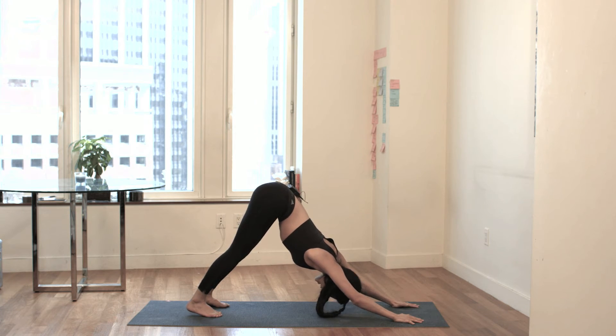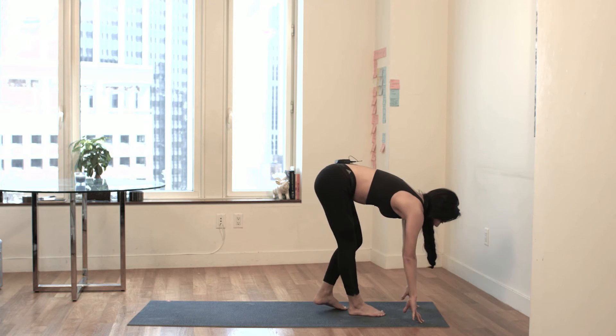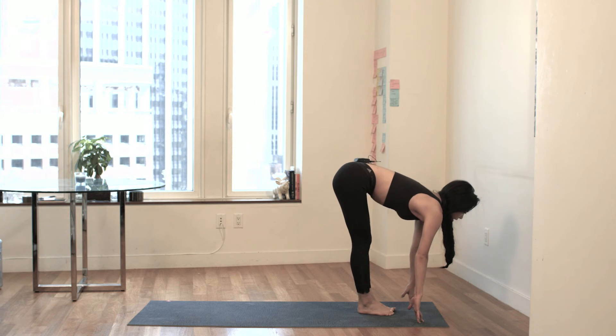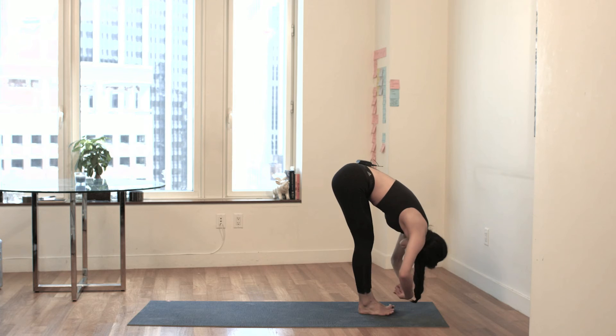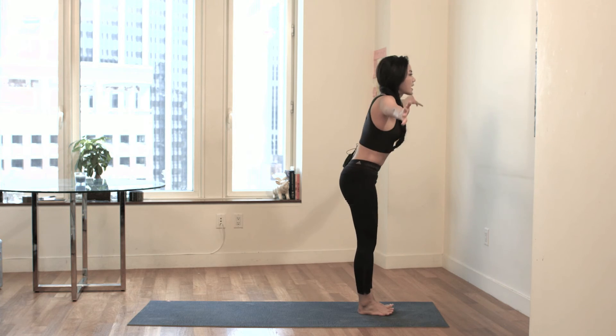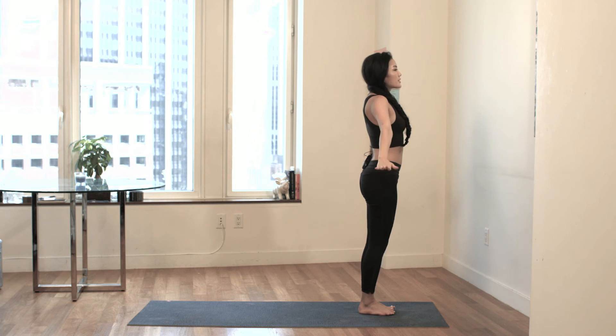Slowly take tiny steps forward to a flat back on an inhale. Exhale, forward fold. Inhale, your hands go up to the sky. Palms touch and tadasana. Hands by your sides.